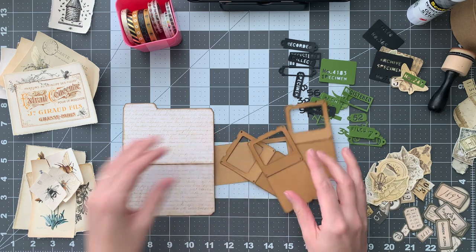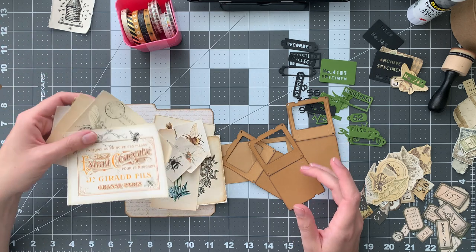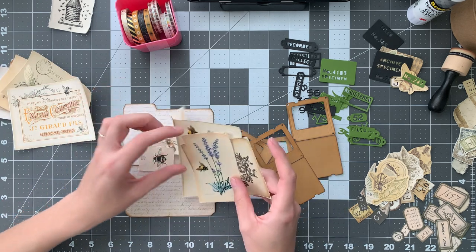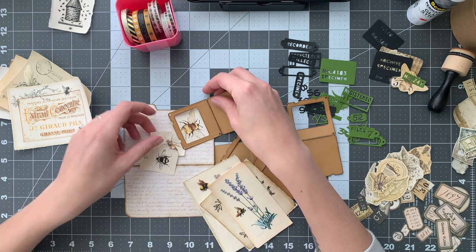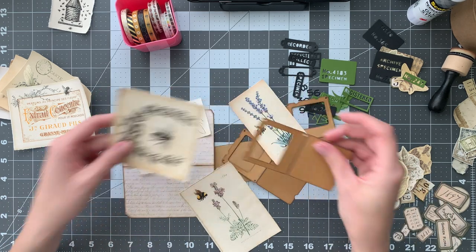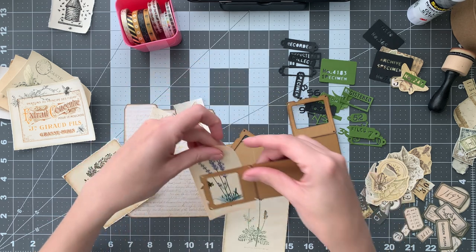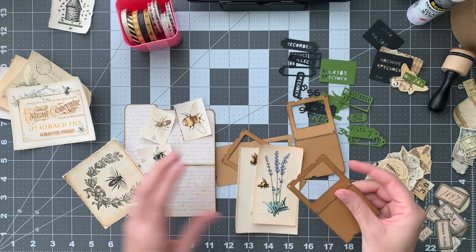The first thing I need to do — I was looking through all of the digitals from this kit. This is by no means the whole kit; there were like 10 pages worth of digitals. I pulled out some that had bees on them that were roughly the right size for our slides, so I still need to decide what I want to use.